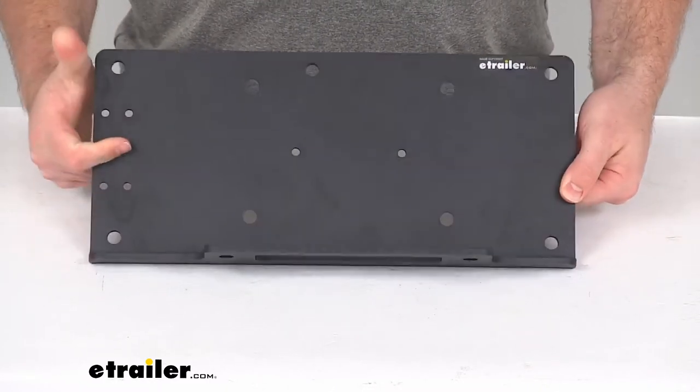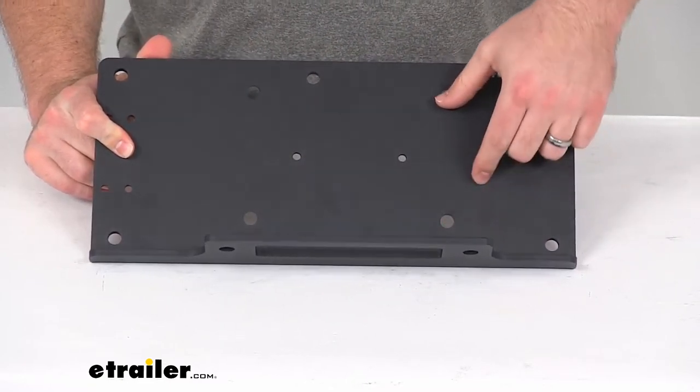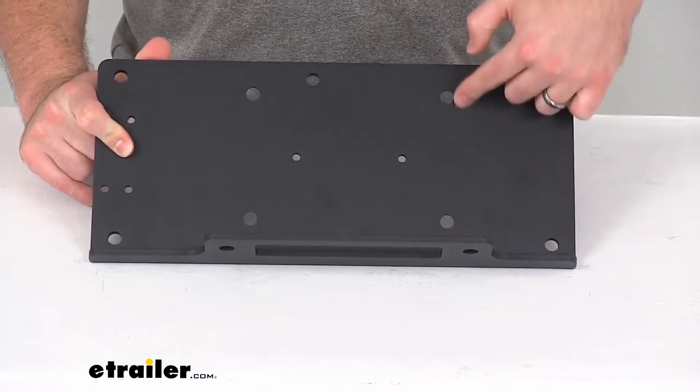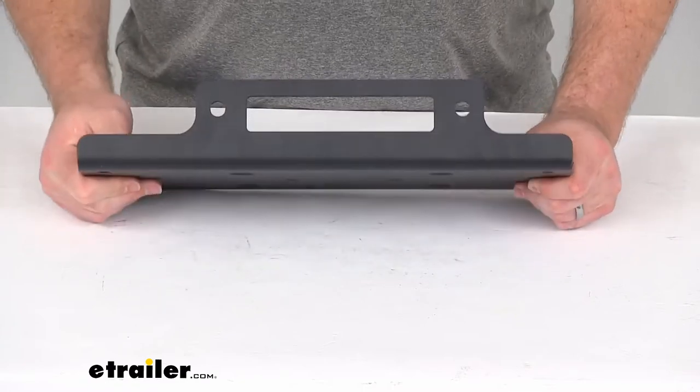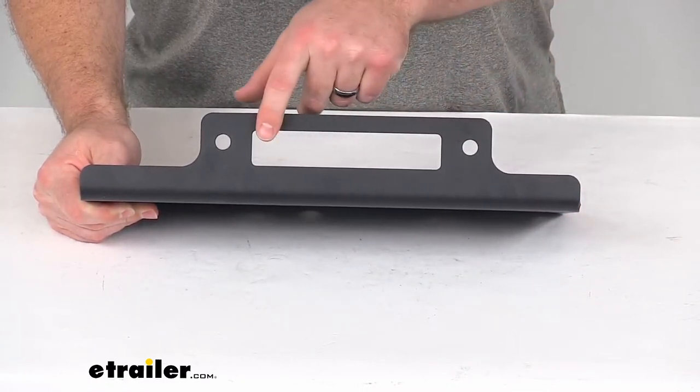You can see we've got a mounting bolt pattern of about 6-1/2 inches this way by about 4-1/2 inches here. And then our fairlead bolt pattern is going to be right at 8 inches from center to center.